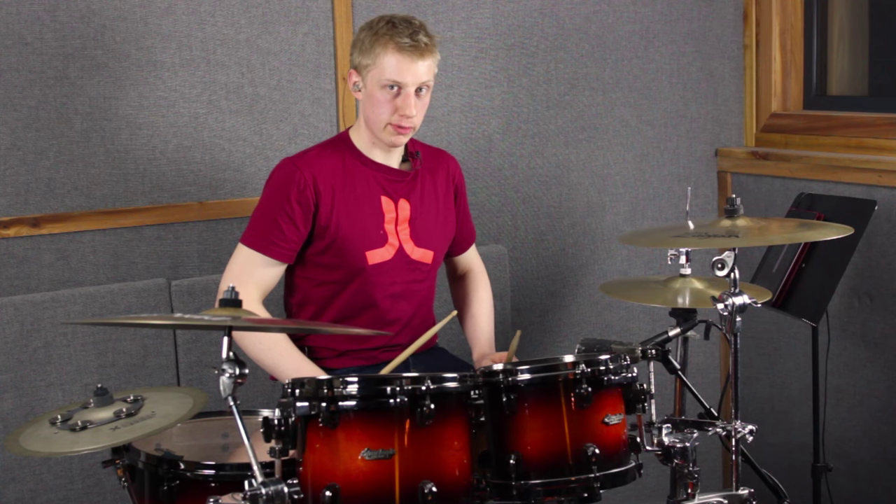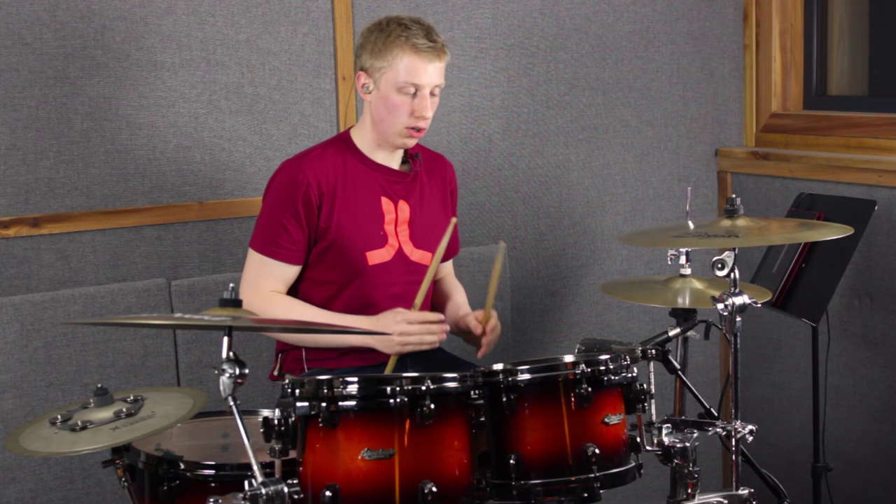Now let's try that at 80 beats a minute — push it a little faster. Always keep challenging yourself.